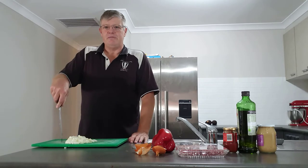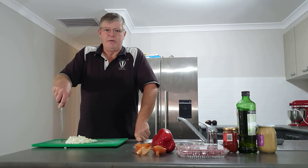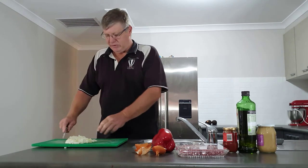The recipe that we're following — there's a link down in the description below. It's one of our favourite online sources of fantastic recipes: simple, fast, tasty and very effective.